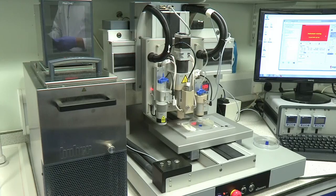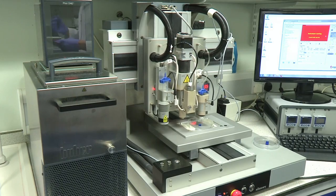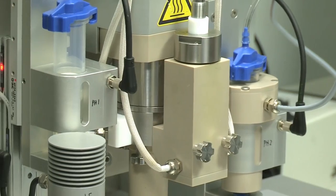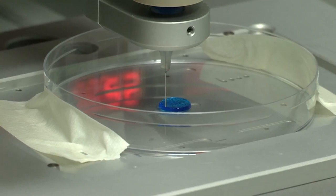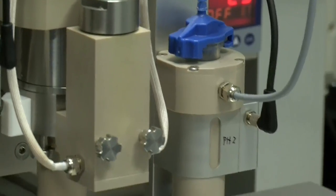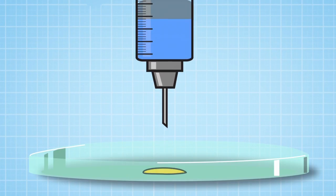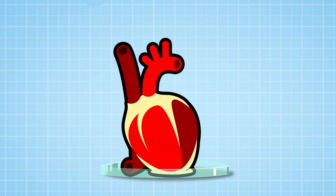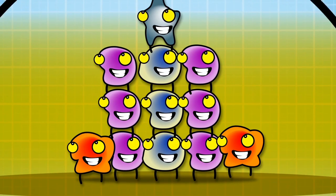Meet the mind-blowing, megatastic master of 3D printing. What makes this incredible piece of technology different is that it not only prints hard bones using a special plastic and powder, it also prints soft tissue using a gel filled with live cells, which could become real working organs. But to do that, the printer needs to know which order to put the cells in. So if you want to print a heart, you need to get the billions of cells in your body into the right order to make a heart. And if you want to make a kidney, all the cells need to be put in a different order.